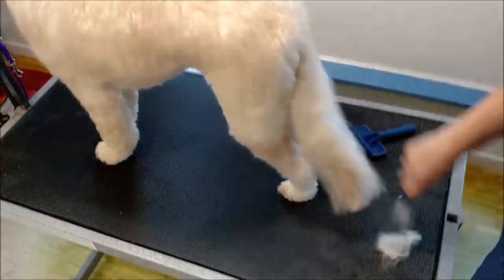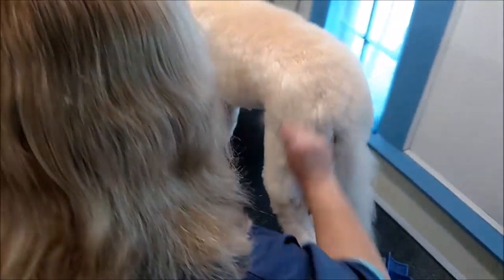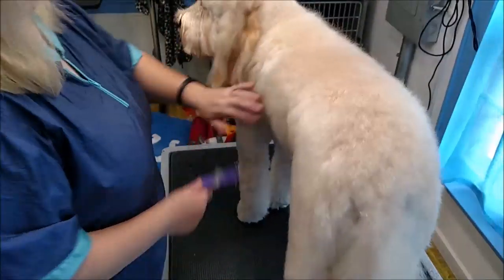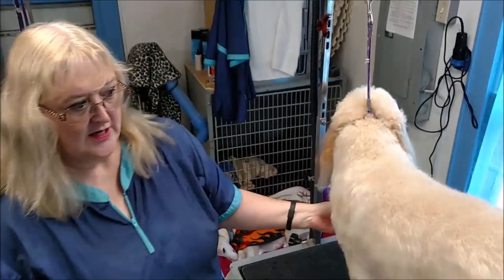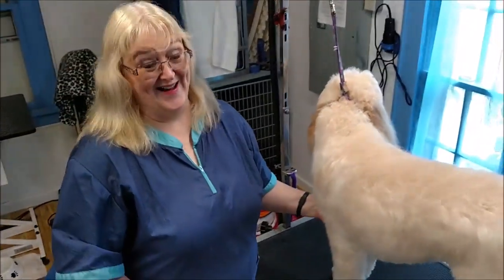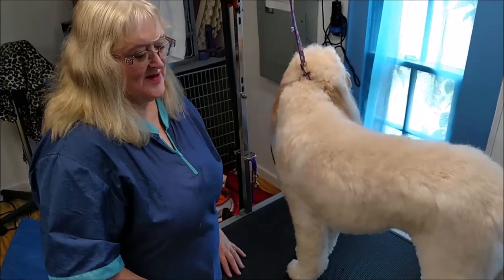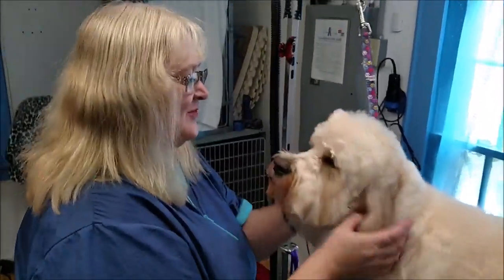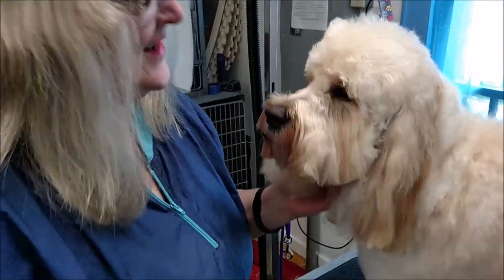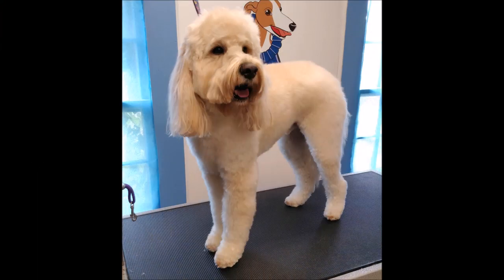He is all brushed out, combed out, and ready to go. So if you can do this once or twice a week, it will make your dog happier, it'll make your groomer a lot happier, and less time for the dog to have to be here to be groomed — and then everybody, including Murray, is happy and pretty. Thank you for watching.